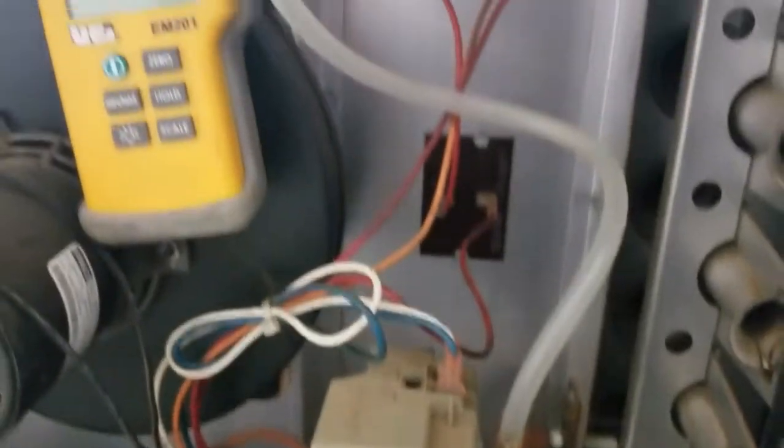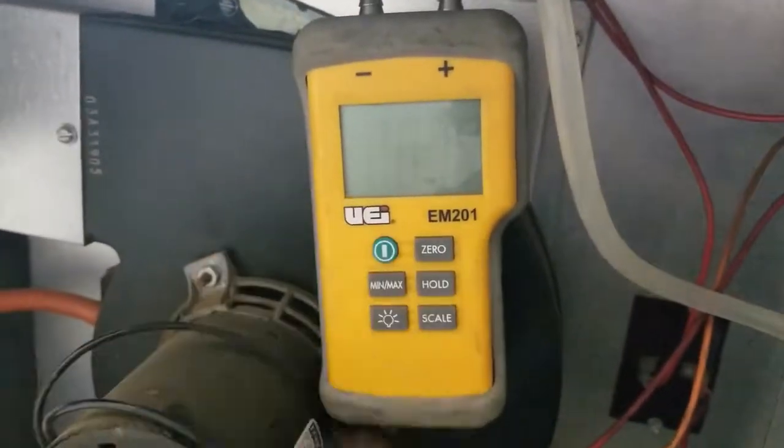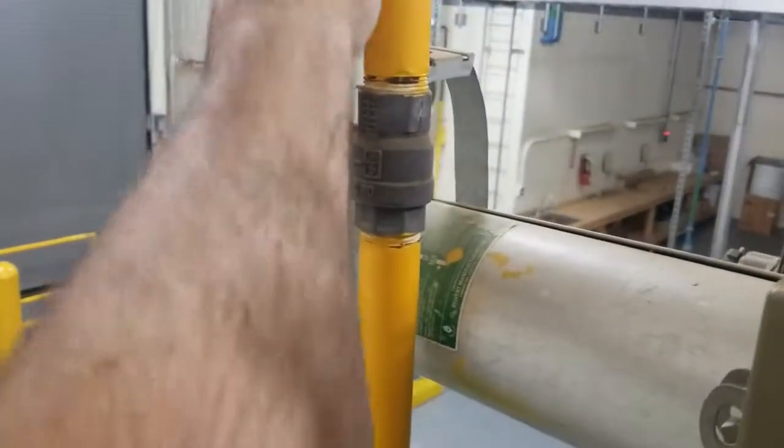As long as the gas valve is set correctly, we should have around 3.5 inches of water column. You'll also need to turn the unit back on and get it to fire and call for heat — I'm just turning up the thermostat right now.